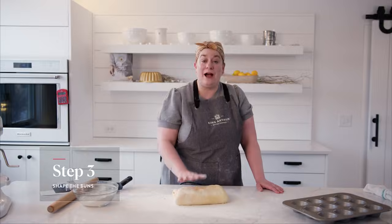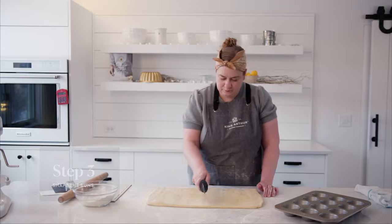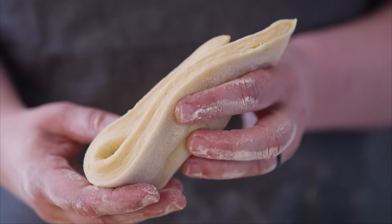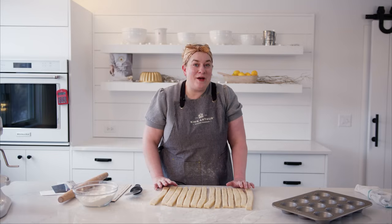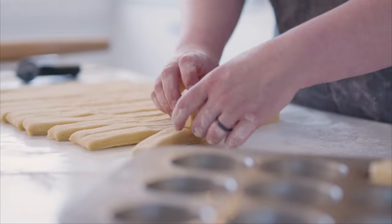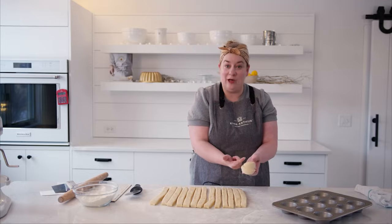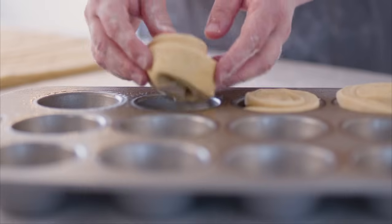I'm going to roll it out again to 12 inches by 20 inches — the same kind of rectangle we were working with before. Then I'm going to cut each piece into strips; we're actually going to get 16 strips out of this. You can see in the cross section all those beautiful layers. I'm going to roll each strip up into a spiral, tuck one of the ends underneath and really press it well. This will help make the center of the spiral kind of push up when it bakes, and then into the prepared cup it goes.